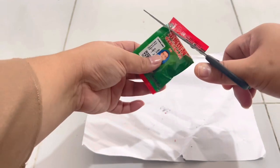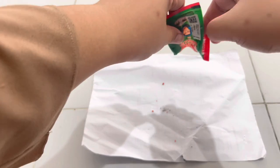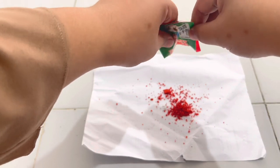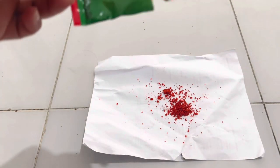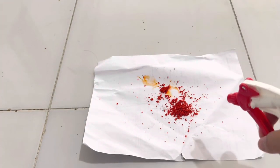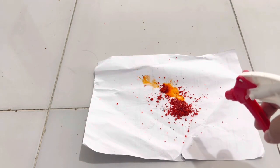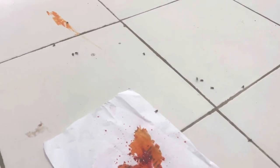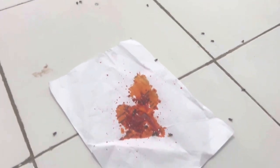Cara pemakaiannya: buka dulu, habis itu dituang di kertas biasa atau kertas karton. Isinya ditaburkan ke karton atau kertasnya — isinya warna merah, ampuh banget, tapi kekurangannya bau sekali, baunya semerbak. Tambahkan air sedikit, lalu selesai. Disimpan di tempat yang biasa banyak lalatnya. Lalat dengan sendirinya akan datang karena mencium baunya.